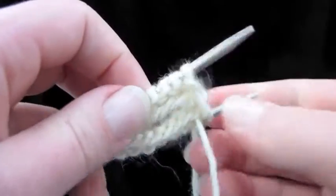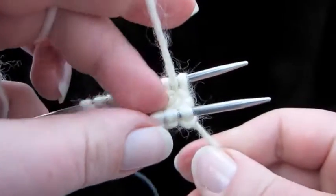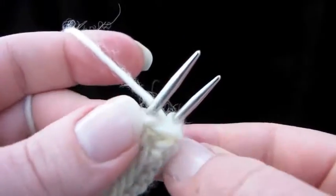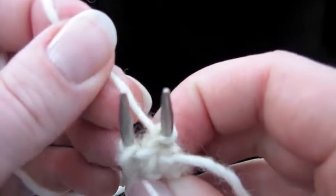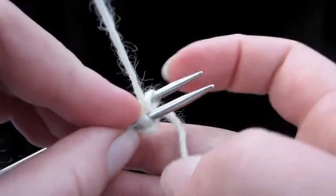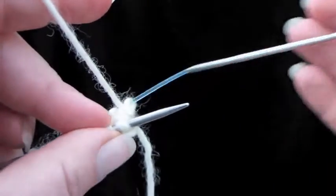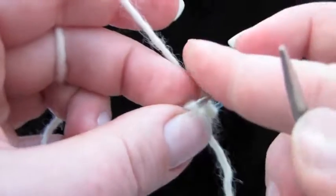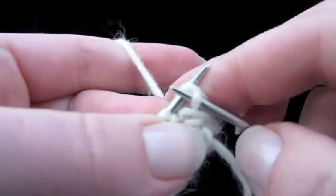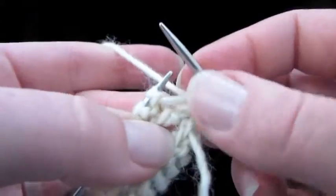Now our yarn is coming off the back needle, more or less. And this is the wrap that we made right here. So when I pull it tight, you can see what happens — it just loops around the stitch right here and comes back. So now let's start knitting. Pull out the back needle just like we normally do for magic loop and go ahead and knit into that first stitch. Make sure to pull that wrap tight — we don't want a big loose thread right there.